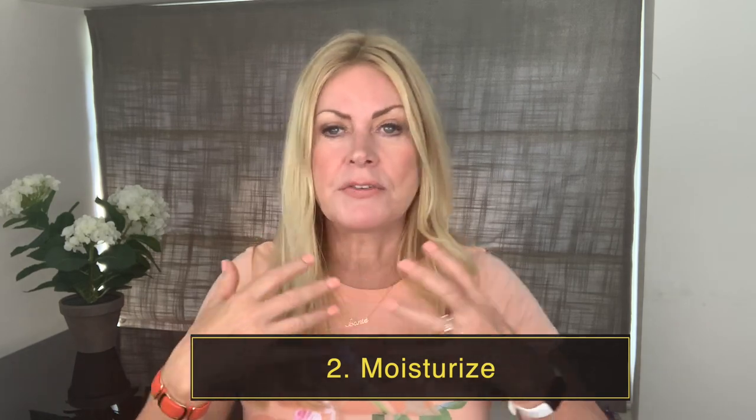Next step: you have to moisturise. Pat yourself dry and moisturise those areas we just talked about — your feet and between the toes, round the ankles, your knees, elbows, and your hands. Moisturise those areas before you apply the fake tan and make sure that moisturiser is really dried in. Give it a good five minutes and apply it liberally to these areas.